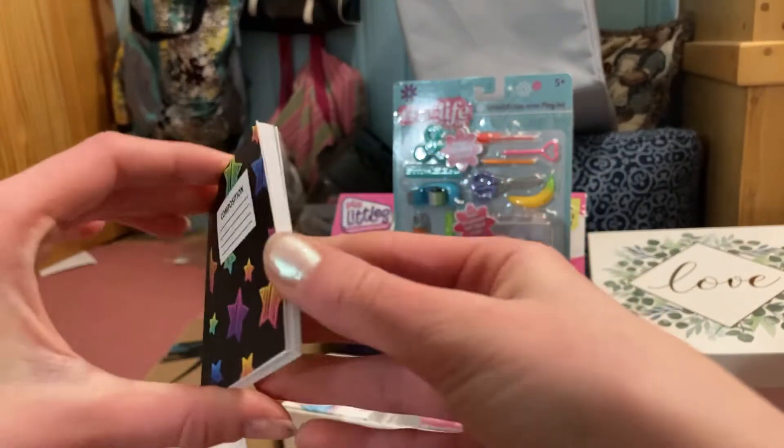Now we're going to find a doll to try the backpack on. Sorry you guys can't see me right now — I was in my little drawer trying to find some dolls. I found two: here's Barbie and Skipper. They're sort of different sizes, but we're going to see which one it fits better on.